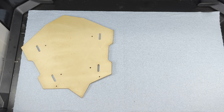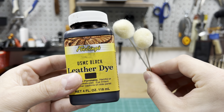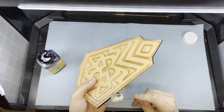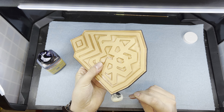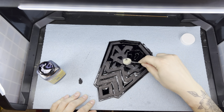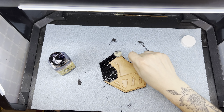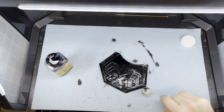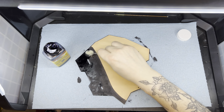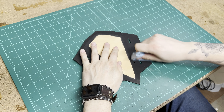At this point you should have these three pieces, and don't forget about your buckle straps. Alcohol dye has a tendency to pool up on the surface and become kind of rough, so make sure you buff out the excess after it's dried.